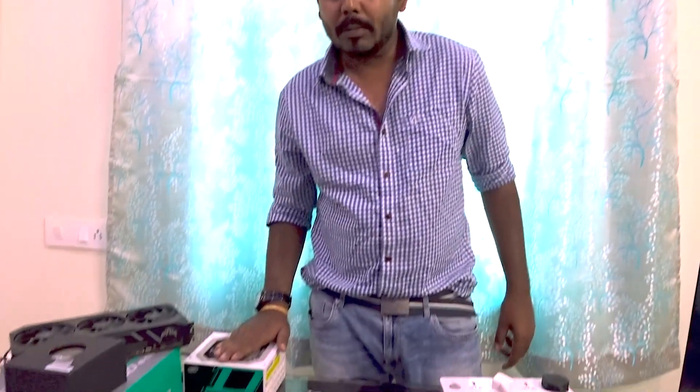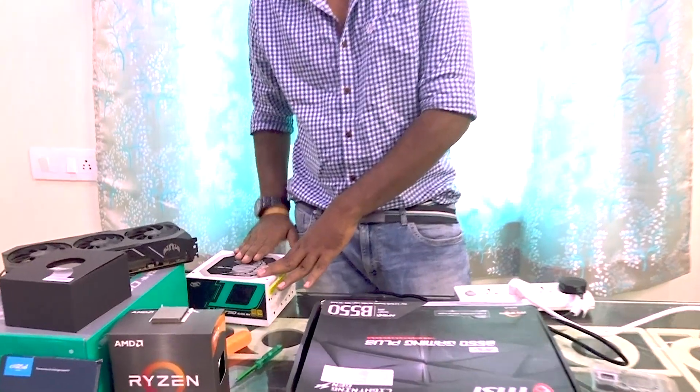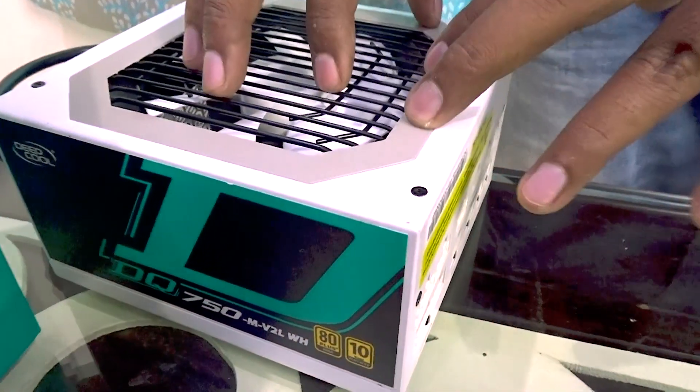The first thing you need to make sure is that you do not pass any static electricity onto your PC components. For that, plug in your power supply and before touching any component — specifically the motherboard — rub your hand on the power supply so that you dissipate all the static electricity you have collected.